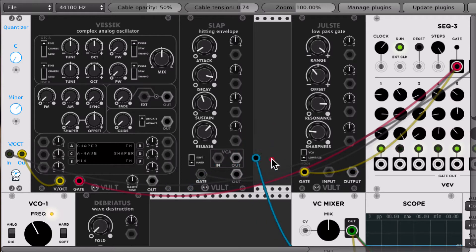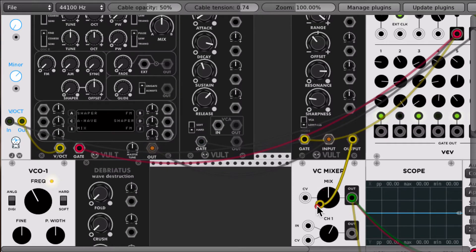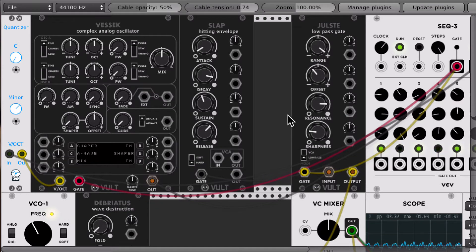The next thing that I implemented was a few changes to the low-pass gate, which now has a range control. In a previous video, I talked about how the low-pass gate behaves differently depending on the kind of gate that you input. In order to get the most out of the low-pass gate, you needed to pre-process your gate somehow. Now it's possible to do the same thing, but within the module itself.